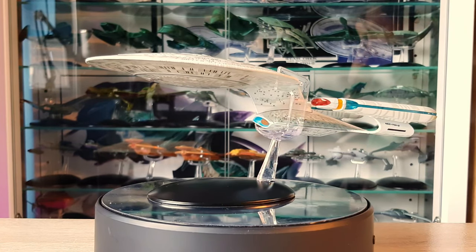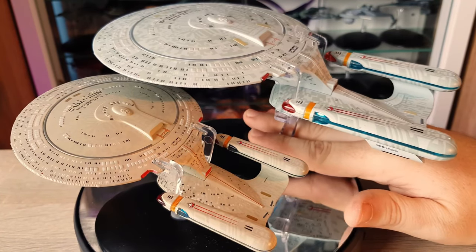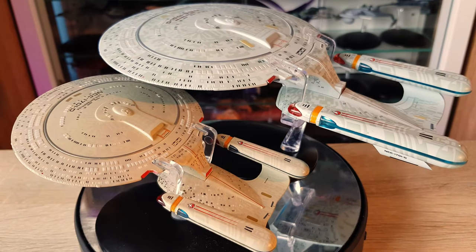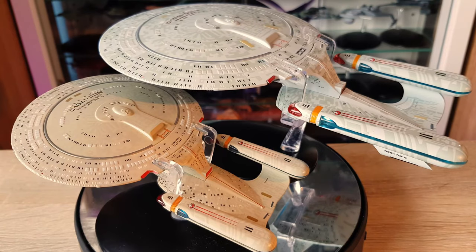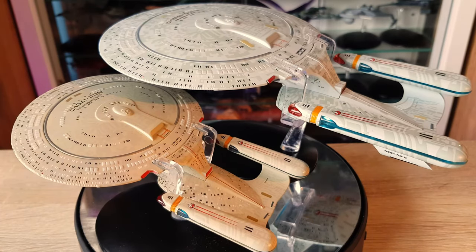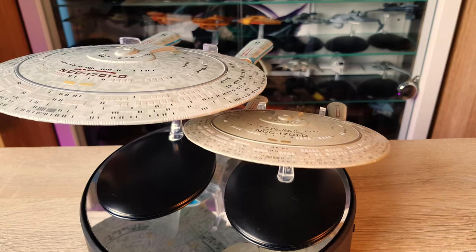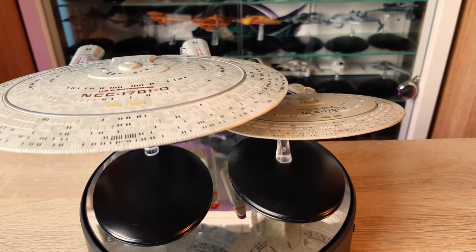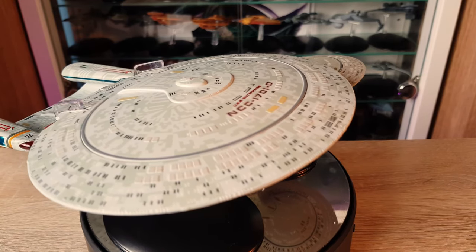This is actually quite impressive — it's a really nice ship. Comparing to the regular version side by side at roughly the same angle: the Aztec pattern is a lot bolder on the XL version. The added size gives you more defined detail — not necessarily more detail, but stronger and more defined. When you look at the bridge module, the detailing around the bussard collectors, the shuttle bays — that's where you see the difference. It shows how much detail is already on the regular version ships in the collection.